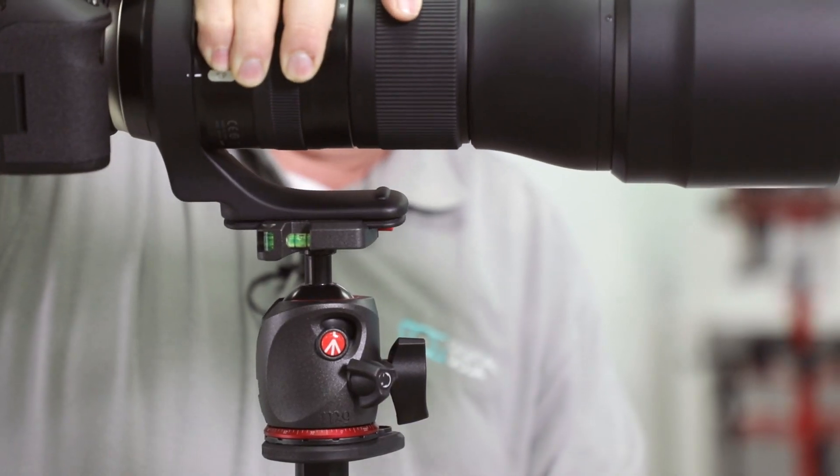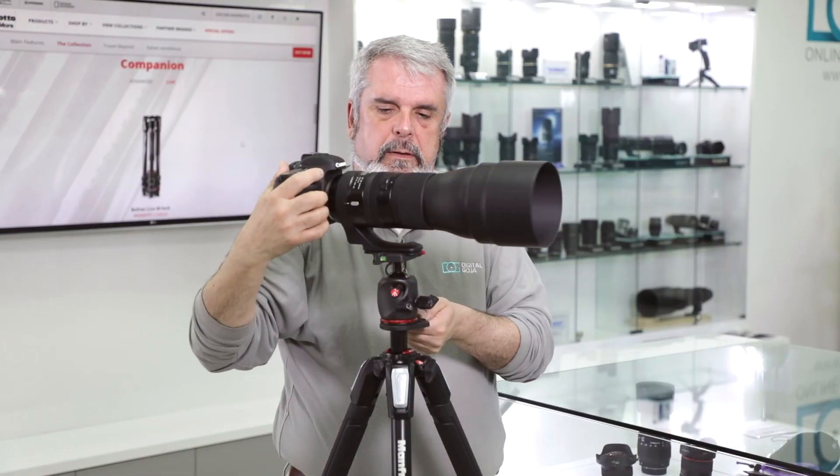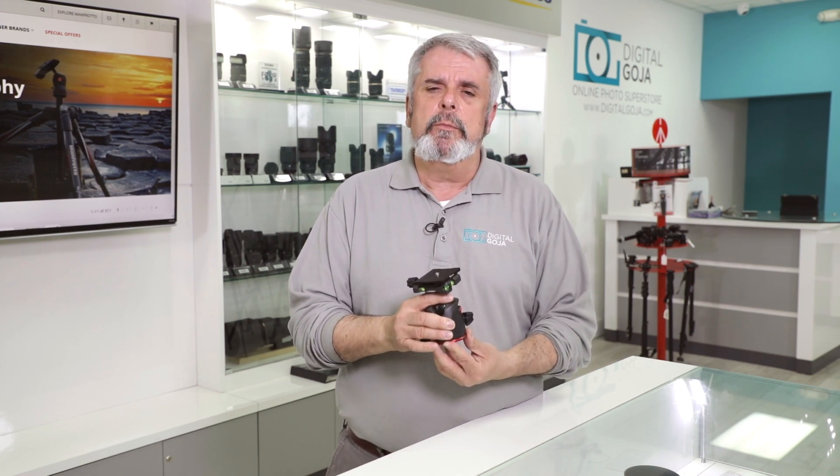It has multiple capabilities. You have a load capacity of 22 pounds, so whether you're working with heavy full-frame cameras or want to mount super telephoto lenses, this fits the bill. Being magnesium alloy, it's also lightweight at 1.2 pounds.